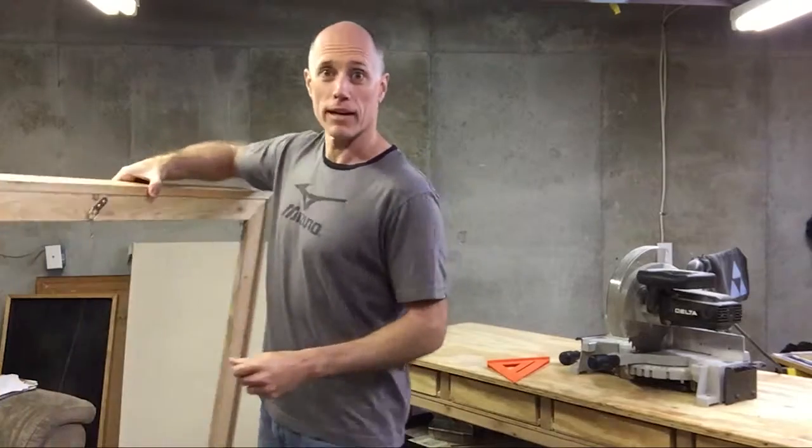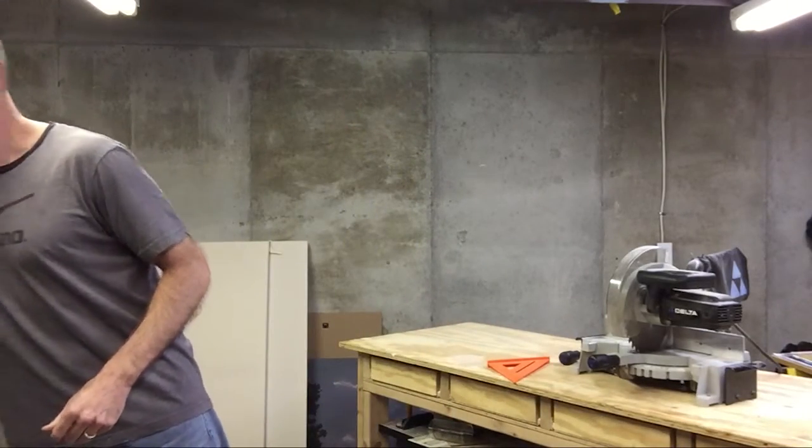I have found, at least with my saw and some others that I've worked with, that often times the markings on your saw aren't exactly 45 degrees or however they work out. So let me just show you real quick a tip that I recommend when you're getting ready to cut mitered joints.